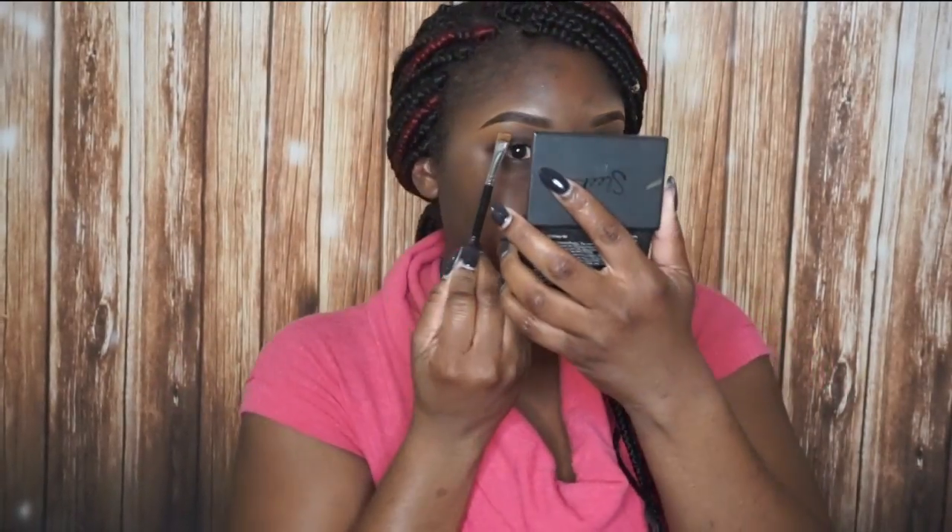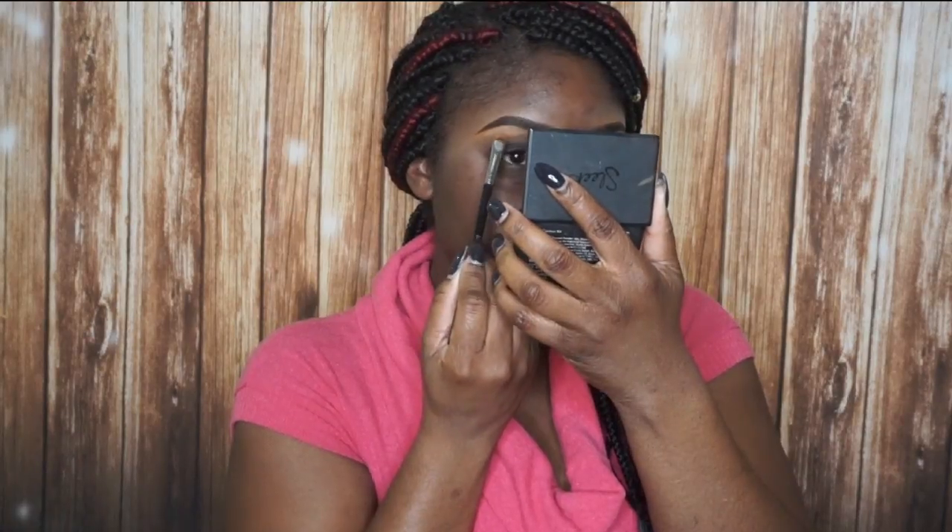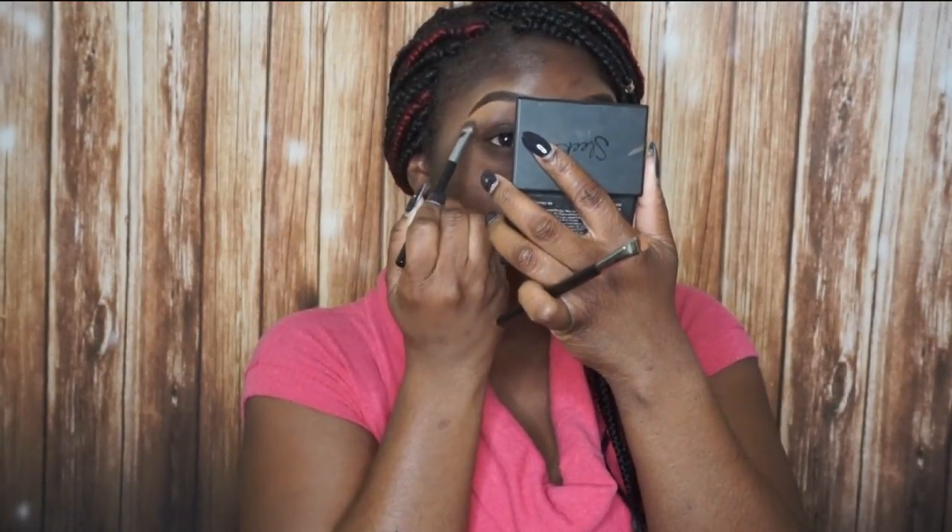Now I'm going to highlight under my brow. I'm taking a lighter concealer — NC45 — from my concealer palette. I'm not highlighting from front to tail; I'm only highlighting the arch. Starting in the middle of the brow, sketching it out just like before and dragging the concealer down, then going back in with my blending brush to blend it out. That is how I highlight the arch of my brow.